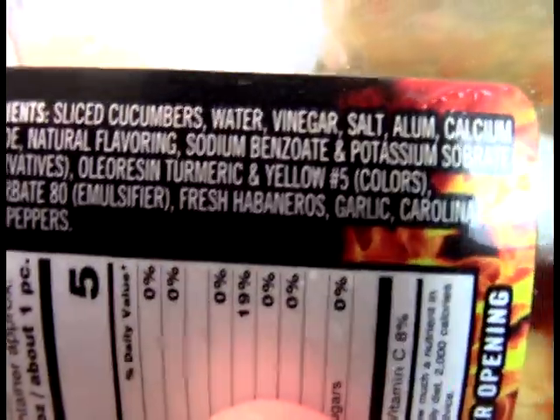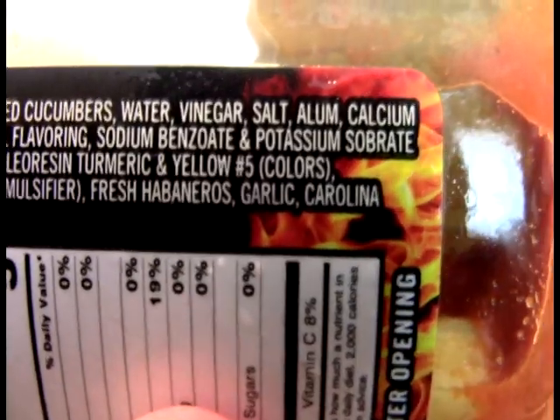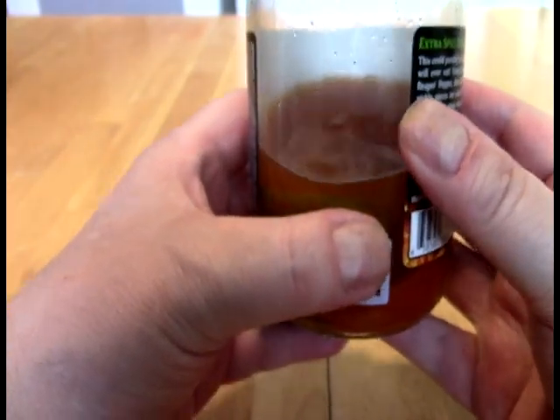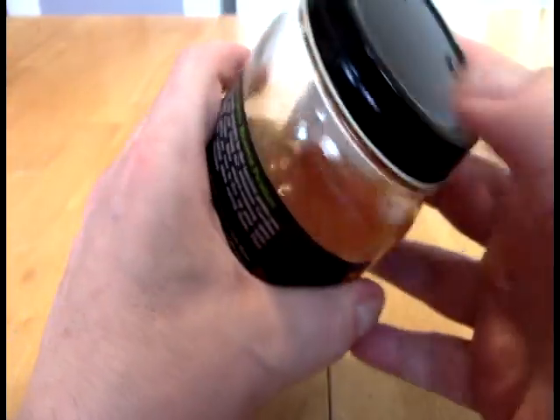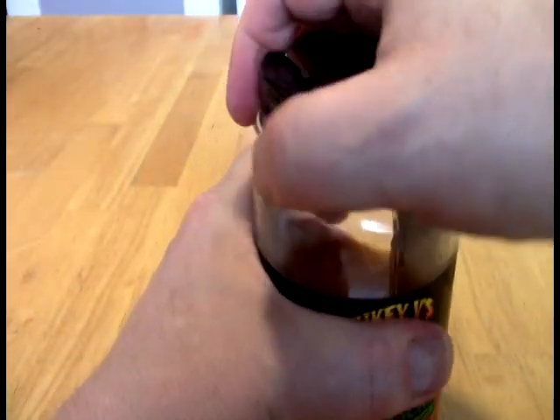We have oleoresin, turmeric, and some dyes — why, I don't know. Fresh habaneros, garlic, Carolina reapers. So as you can see, I didn't waste any time getting into these, and you'll see why here momentarily. But here's the bit of oddness: they're cut into these sections and just kind of shoved in there. It's such an odd approach. In fact, let me fish one of these out for you.